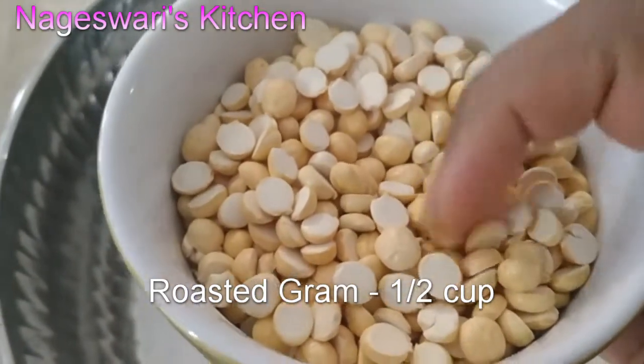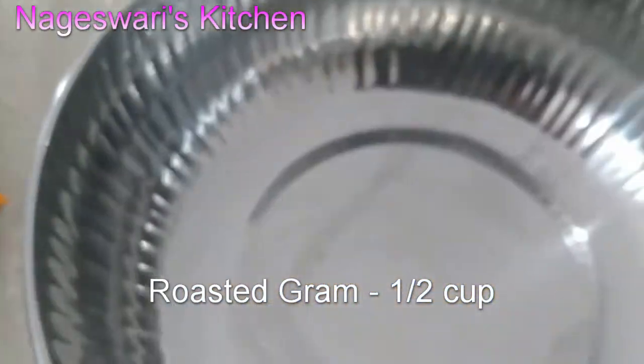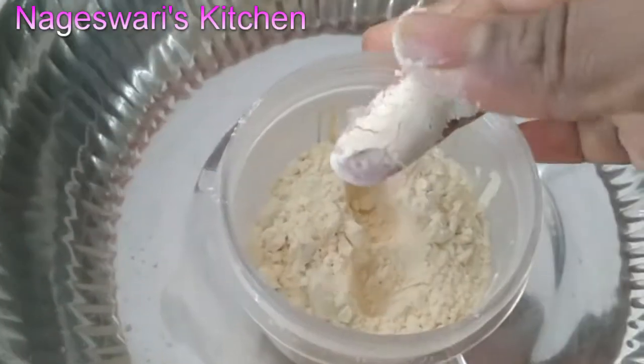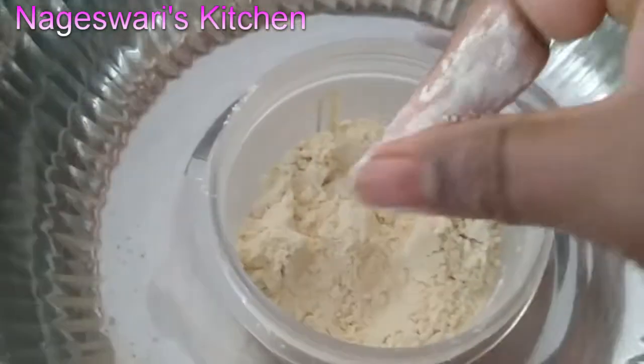Take half a cup of roasted gram dal and grind this into a fine powder. You have to grind this really nicely.